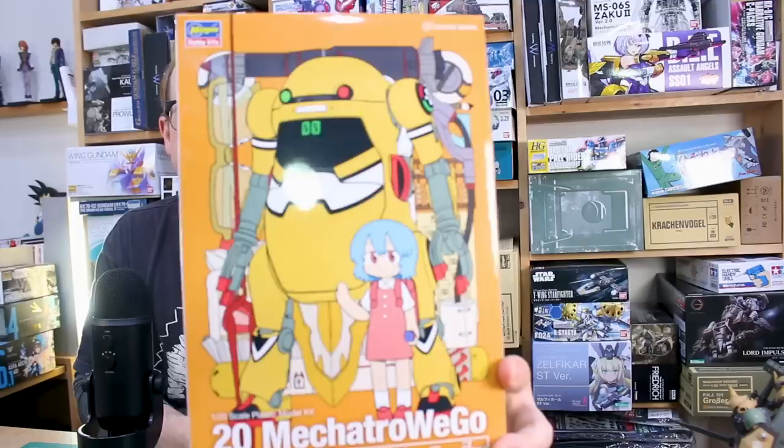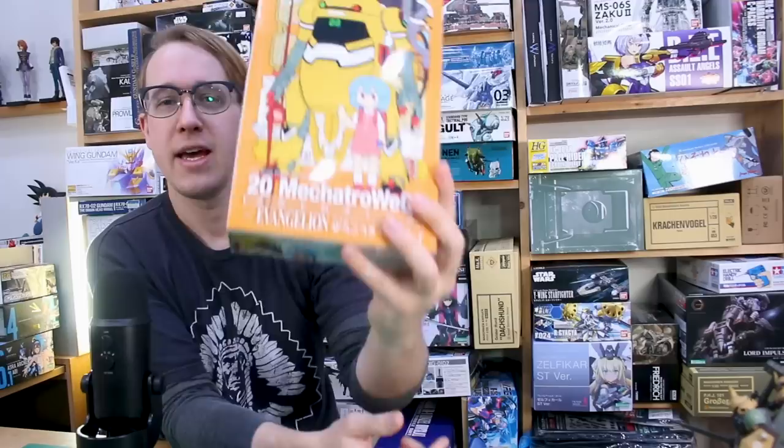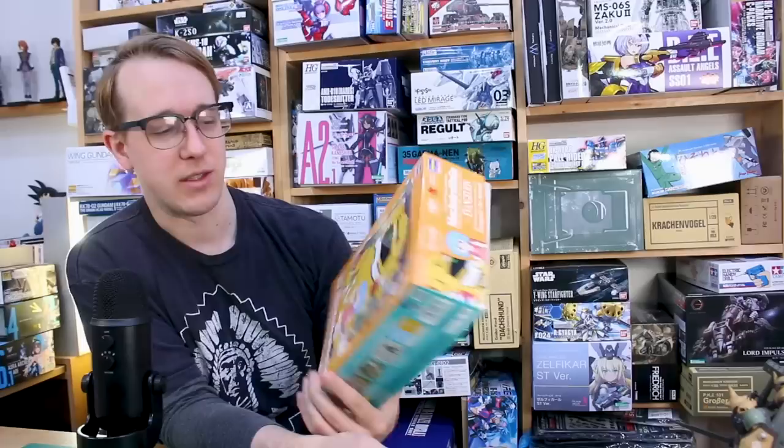Hey, what's going on guys? Today we've got something very cool to check out — it's the Mechatro Evangelion crossover kit. This is the Zero Unit (Zero Goki) with a tiny cute Rei figure included. This is the 20 Mechatro, meaning it's the 1/20 scale Mechatro kit. It's in Evangelion Unit Zero colors and it's got markings to give it that Evangelion look, and then you've got a little Rei figure in there as well. It looks very cool.